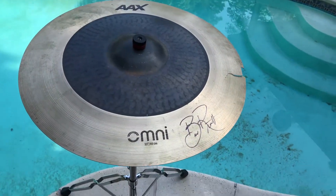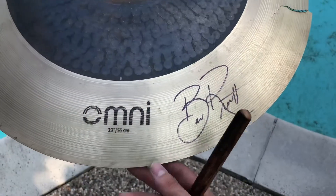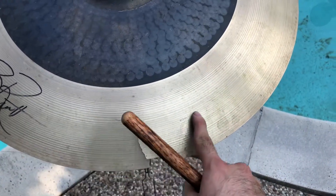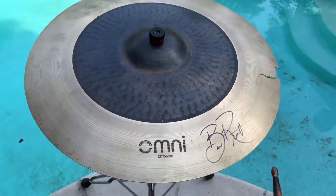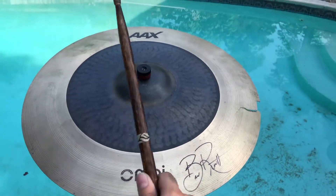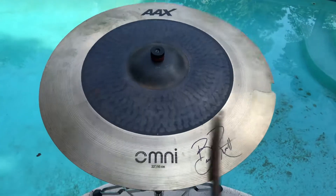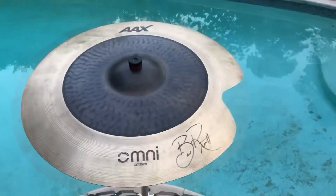Good morning and salutations y'all. Today we got a Sabian AAX Omni 22-inch ride, and as you can tell right here in this area, we got some crack damage we're gonna try to get rid of. Before we do, let's get a little sound test. Alright, now let's fix this baby.